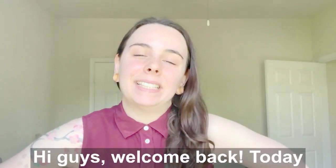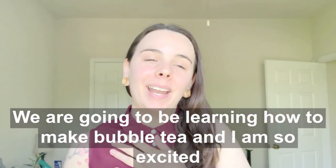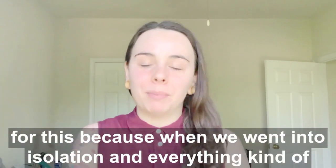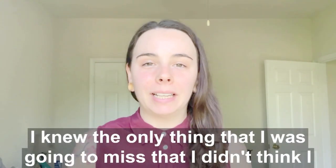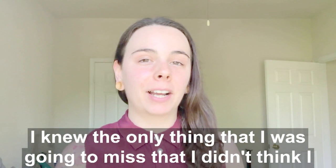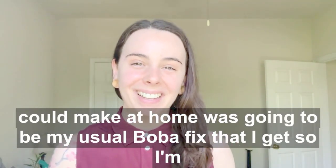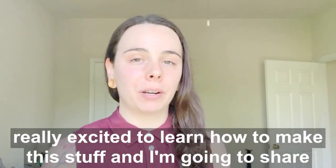Hey guys, welcome back. Today we are going to be learning how to make bubble tea, and I am so excited for this because when we went into isolation and everything kind of shut down, I knew the only thing I was going to miss that I didn't think I could make at home was going to be my usual boba fix. So I'm really excited to learn how to make this and share it with you today.